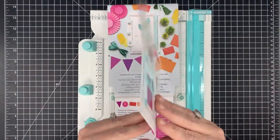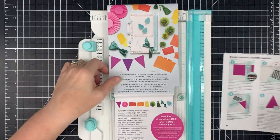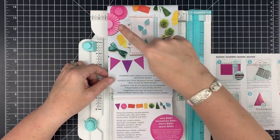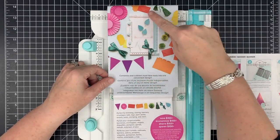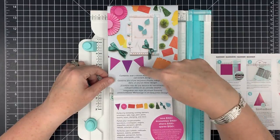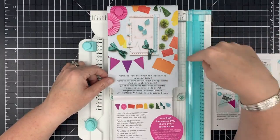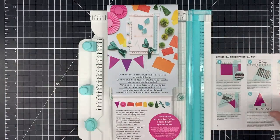If you haven't seen this tool, it does many, many things. It combines over a dozen must-have tools into one. It will do scoring, envelopes, tabs, pennants, tags, stamping, trimming, and hole punching.